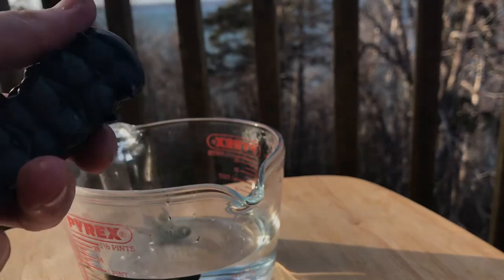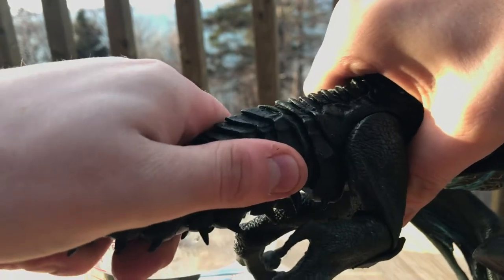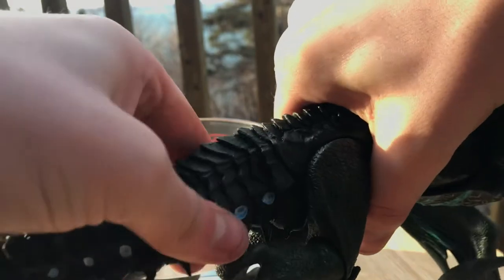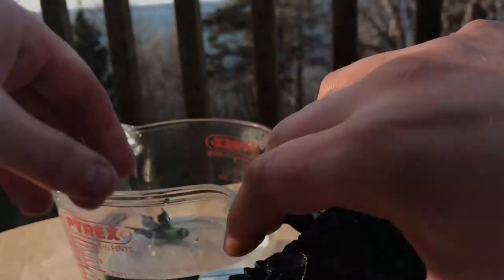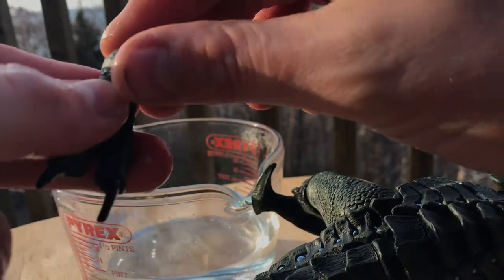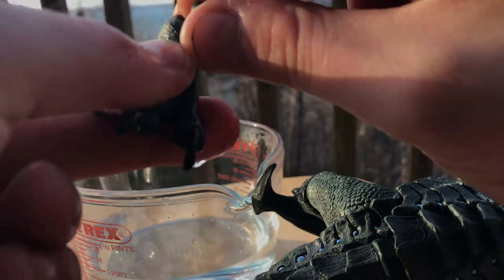Look at all this — it's like a bloody centipede. There we go — and I will say that is quite a poseable tail, it's got a lot of range to it. I shouldn't have dipped my hands in that but it's pretty warm, not boiling. There we go, that's moving nicely now.